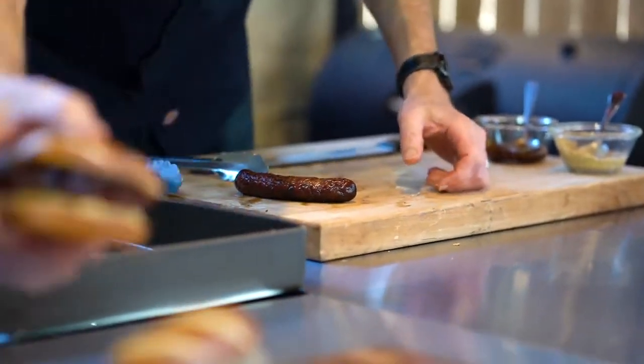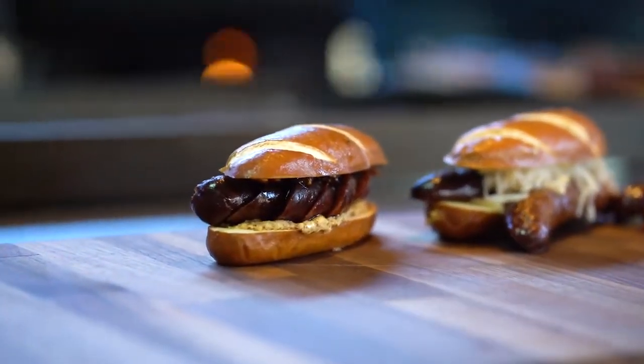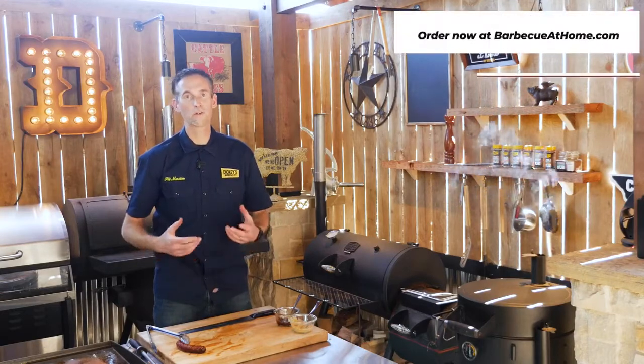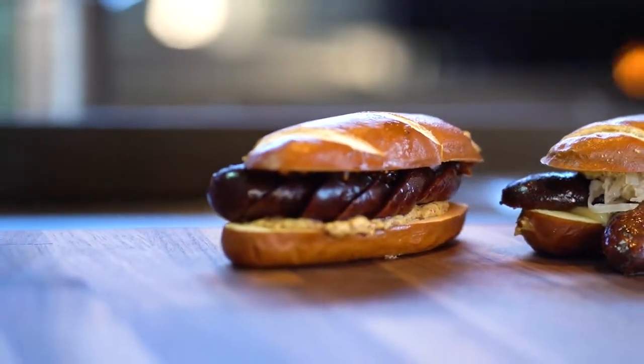Our craft sausage double smoked pastrami — those clove, bay leaf, lots of black pepper, and coriander flavors make it a great sausage. Enjoy it offset on the grill or even pan roasted. Great sausage!